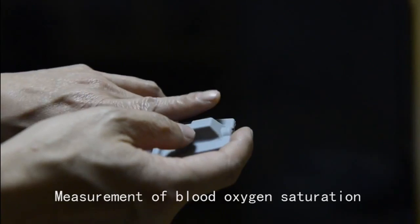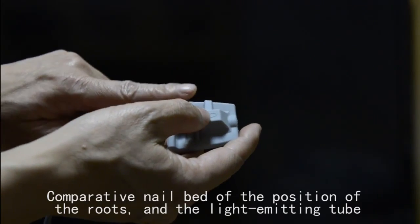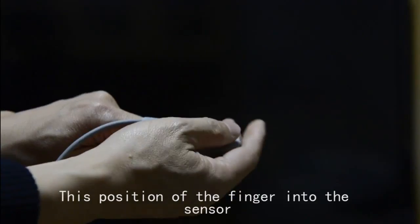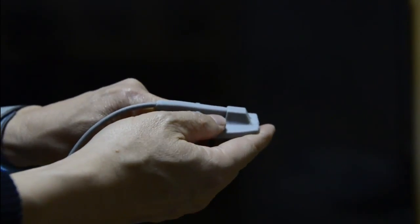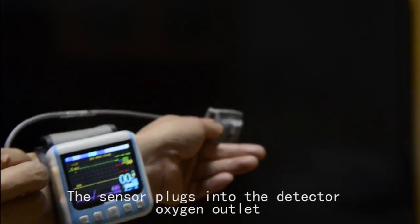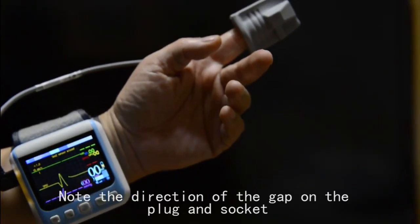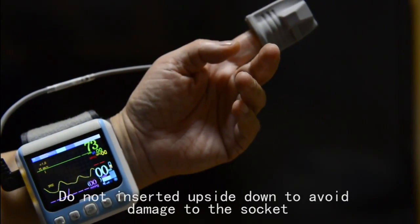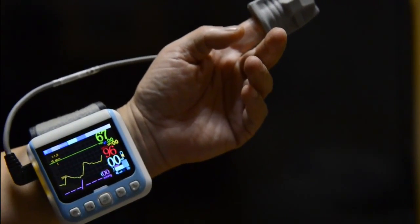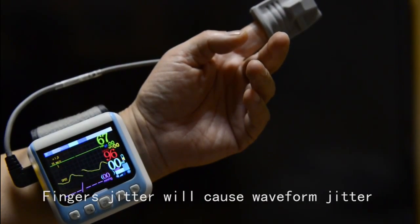Measurement of blood oxygen saturation. Compare the nail bed position with the roots and the light emitting tube. Insert the finger into the sensor at this position. Plug the sensor into the detector oxygen outlet. Note the direction of the gap on the plug and socket — do not insert it upside down to avoid damage to the socket. Avoid finger jitter, as finger jitter will cause waveform jitter and measurement errors.